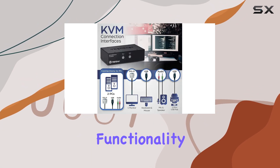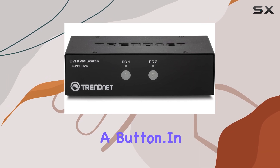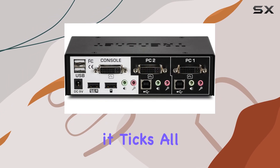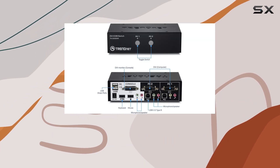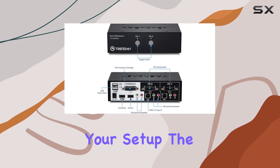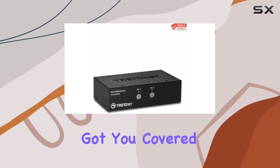And with hotkey functionality, switching between computers is as easy as pressing a button. In terms of usability, it ticks all the boxes. Whether you're a professional needing to seamlessly transition between workstations or a gamer looking to optimize your setup, the TRENDnet 2-port DVI-KVM switch with audio has got you covered.